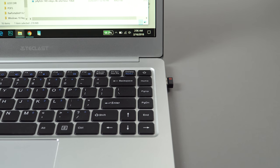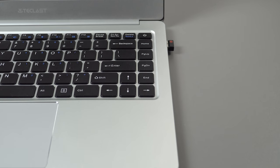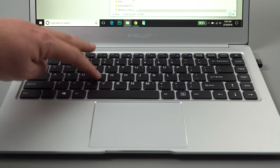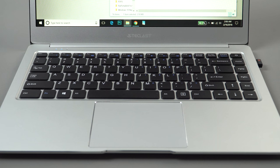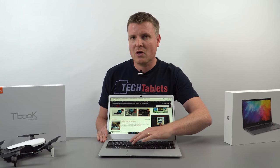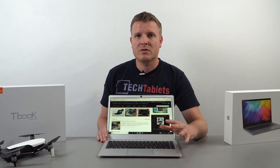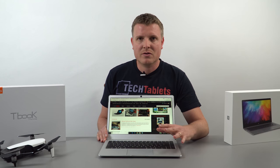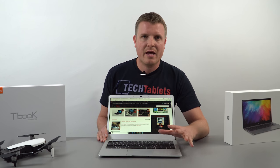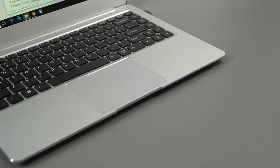The keyboard has an extra column with Home, Page Up, Page Down, and End keys. The power key is next to the Delete key — I wish it were separated so you don't accidentally tap it. But typing on this keyboard is really good; it has hardly any flex, it's very firm and rock solid with nice feedback. The keys feel better than the EZbook 3 Pro's to type on, and I have no issues with missed keystrokes or keyboard lag.